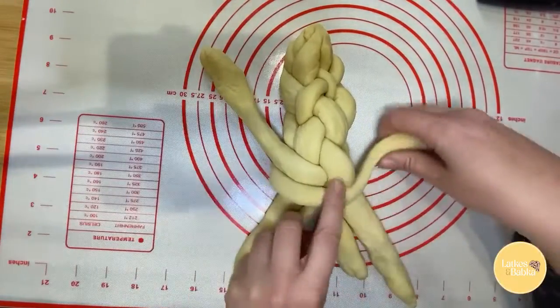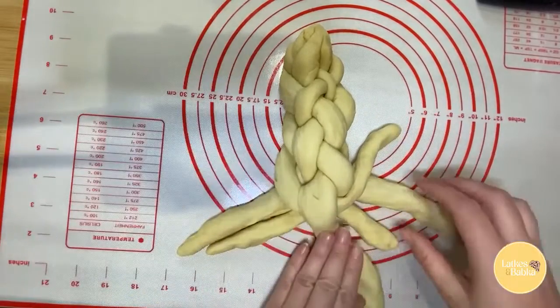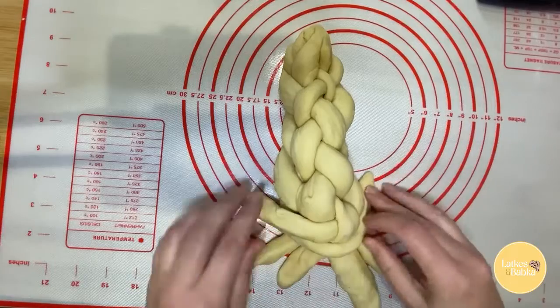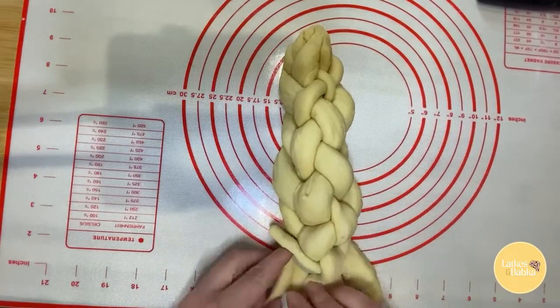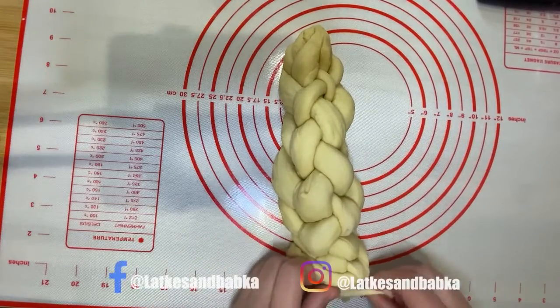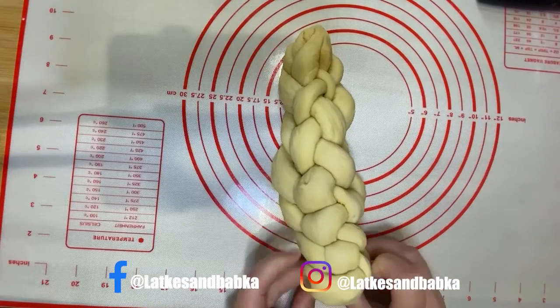And then you'll be the new arm — that's pretty cool. When you can do no more, you just kind of pinch the bottoms together and fold it under like so.